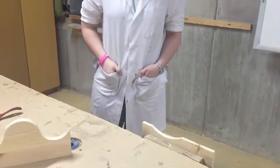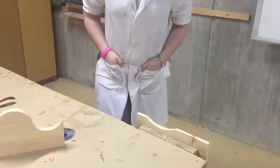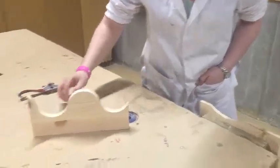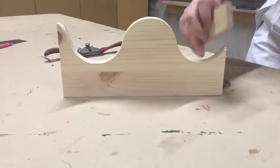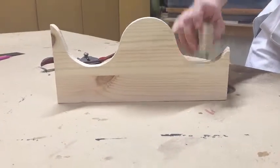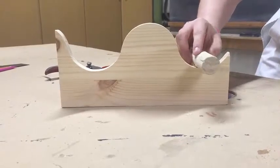Another thing with spokeshaving is there are two different types of tools: the flat spokeshave and the round spokeshave. With my little model here — if you want to spokeshave into the corners with a flat spokeshave, it's not going to give a good finish. So it's better to use the concave cut with the round spokeshave.